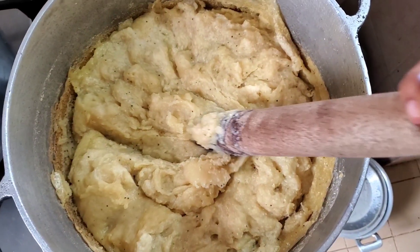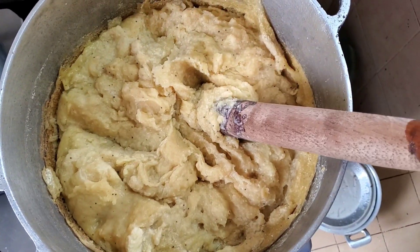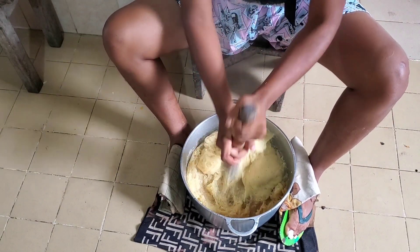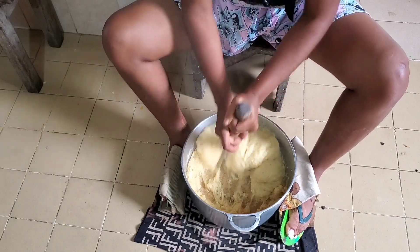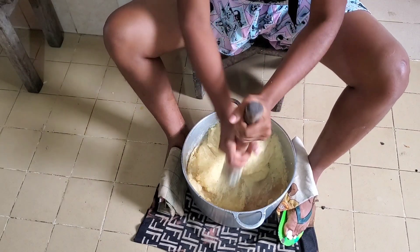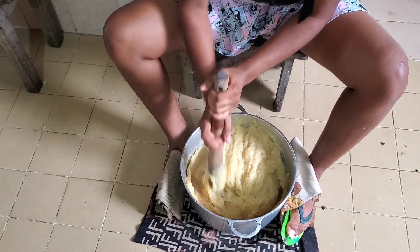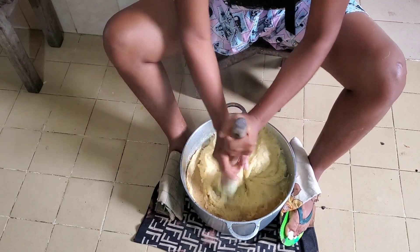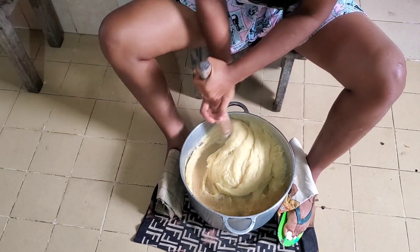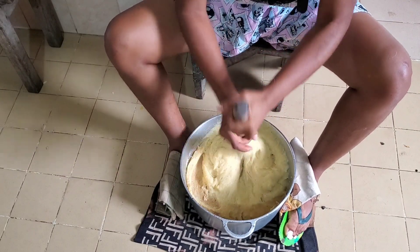Let's check on our plantain fufu again. This is the texture we have now — it has been boiling for quite a while and it's ready to be removed from the fire and mixed properly. So I took it down and mixed it thoroughly so it doesn't have lumps. All the lumps you saw before — this is the process where they disappear. Mix it thoroughly so it becomes smooth with that smooth texture. It's not so difficult or complicated to cook — it's quite easy to get it smooth.